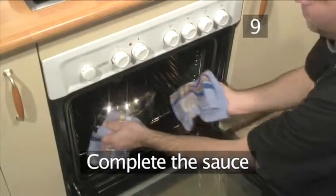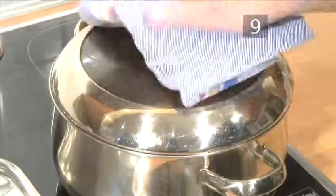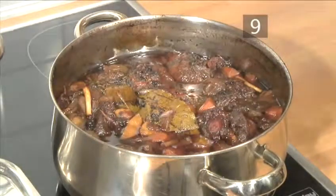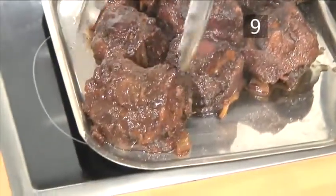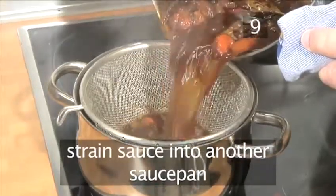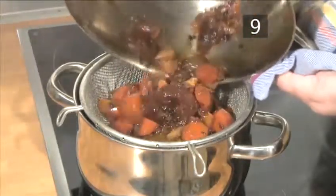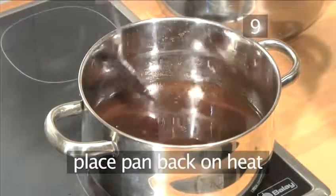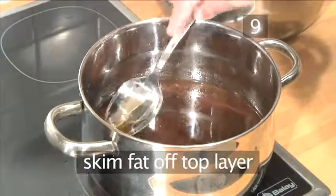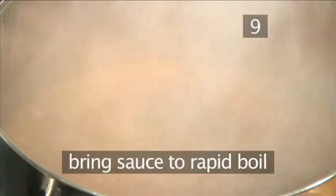Step 9. Complete the sauce. After the three hours, remove the pan from the oven. Using the tongs, very carefully remove the oxtails from the pan and place them on a tray. Strain the sauce into another saucepan, but discard the solids. Place the pan back onto a medium-high heat and skim off the fat from the top layer with your spoon. Then bring the sauce to a rapid boil to reduce to a thicker consistency.